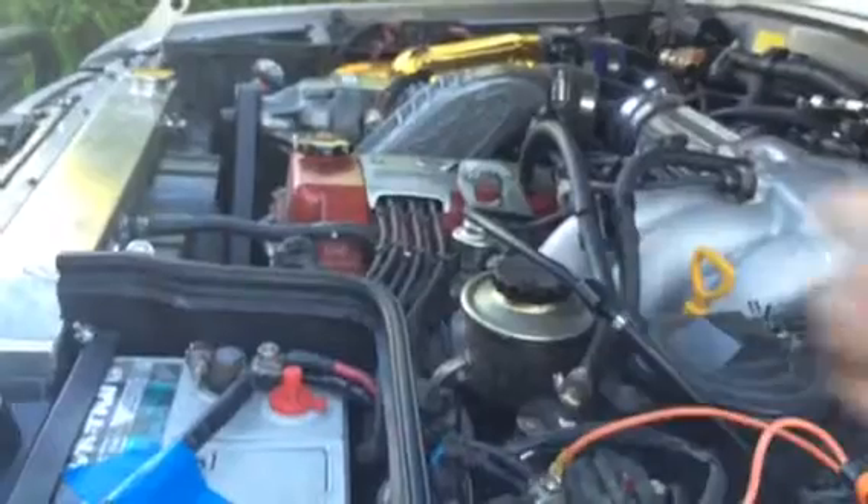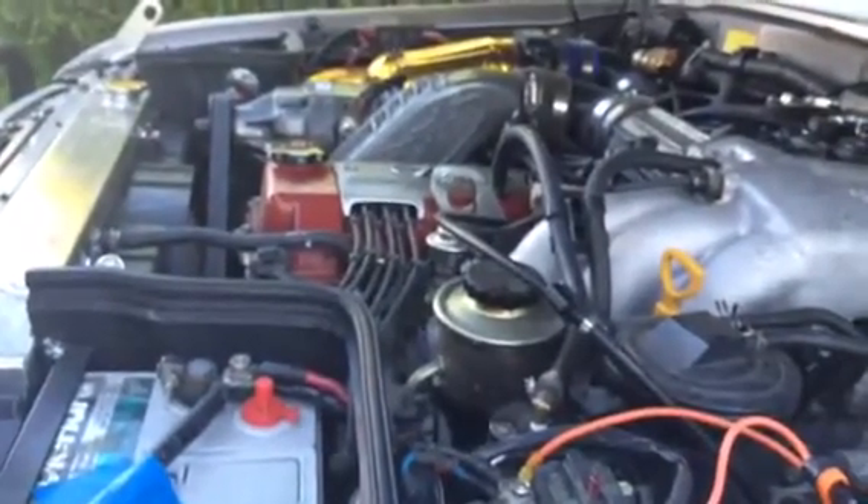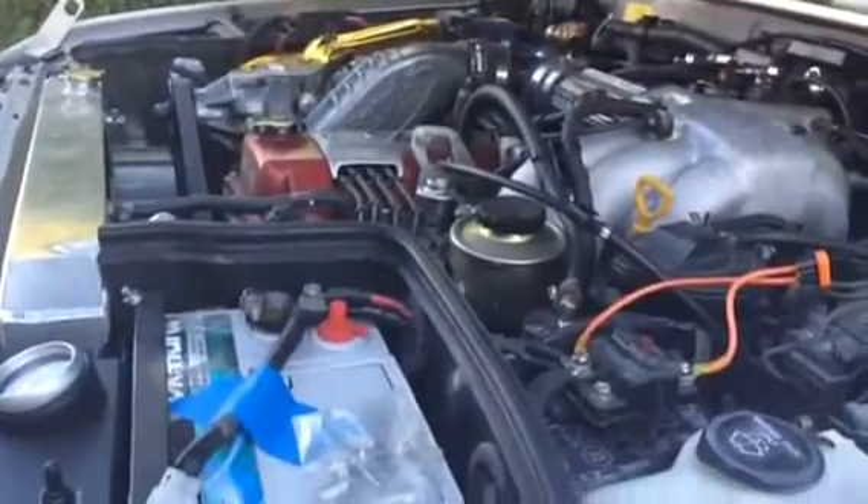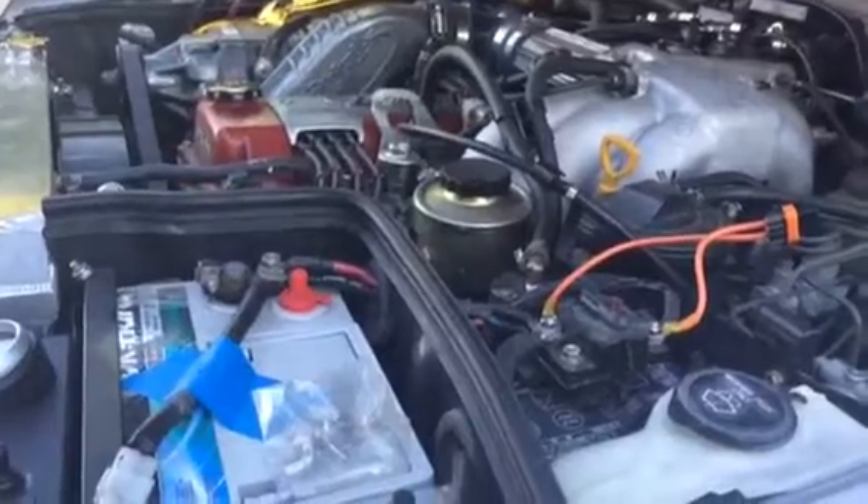So what I'm going to do is turn this back on, and I'm going to turn the truck off and then on again to test the track. Okay, I went ahead and restarted the truck — it started up just fine.